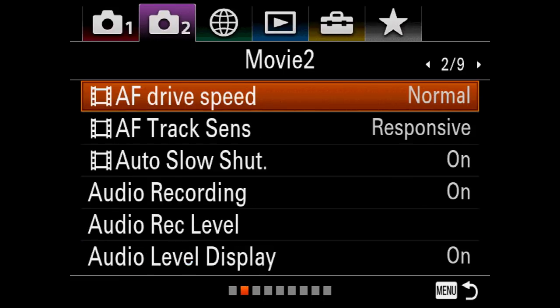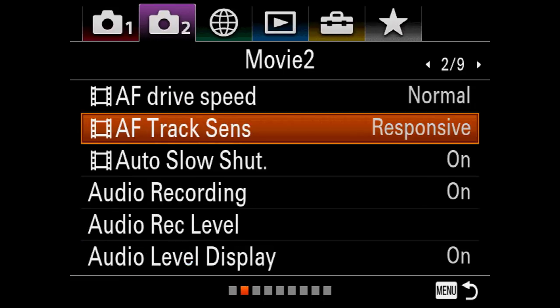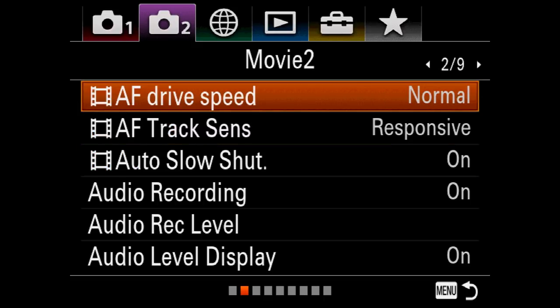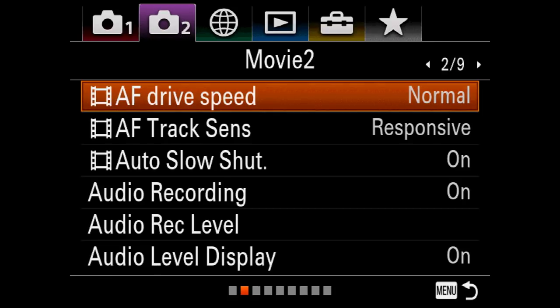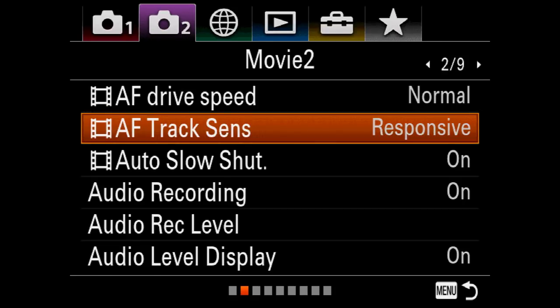Page two of tab two has more video-centric settings. We can adjust autofocus responsiveness — putting it on standard proved to be better for me. These are things no one could really teach you because everybody shoots different types of material. I'd put a bookmark on this to try each of the different modes and see what works best for you — it's worth the investment of time and experimentation.